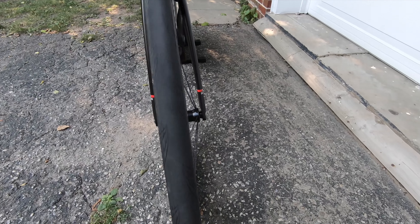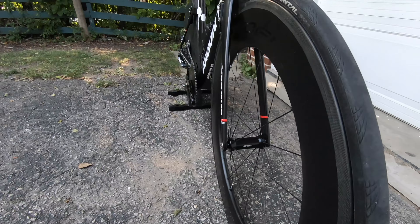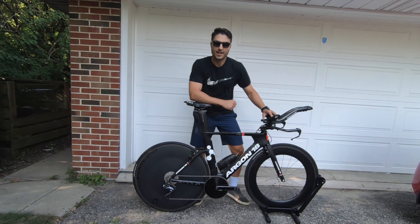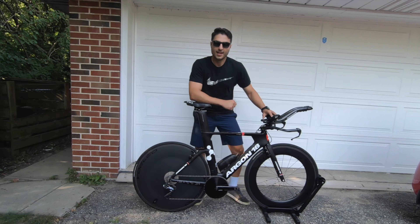For the front skewer, I didn't want to expose a standard quick-release handle to the wind, so I found a company called View Speed and I'm using their S4 aero skewer version. I tested them across a bunch of races with no issues — they look very slick, there's no handle exposed to the wind, and everything looks clean and smooth. I'll put the company's information in the description.